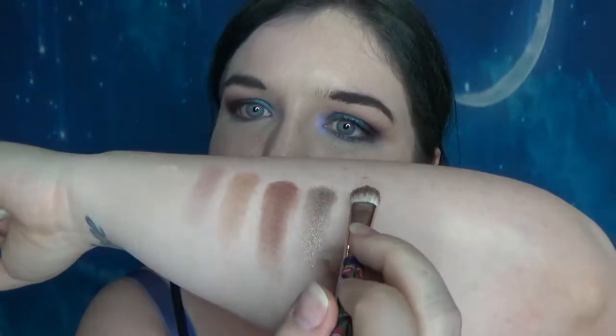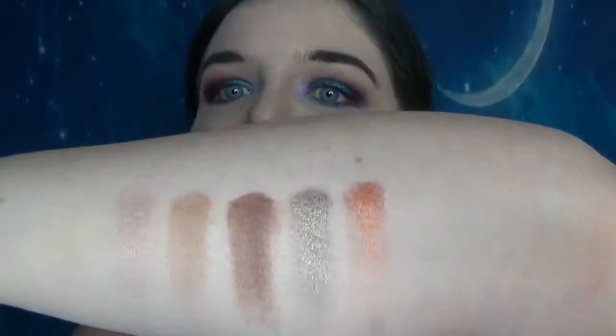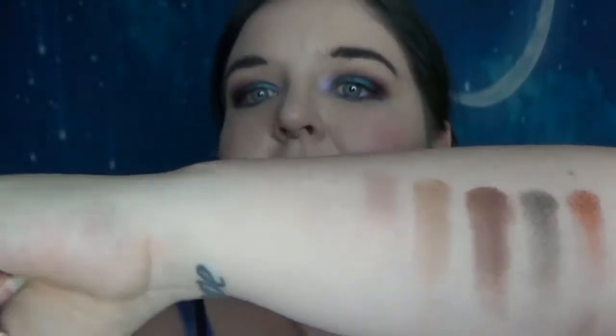I haven't even swatched most of these yet — I've literally just used the ones I've done for this eye look, so this is fun for me. And then we've got So Spicy, which is an orange shade. That's gorgeous. I think I love the texture in this. Even the mattes are just super buttery and soft and I love it.